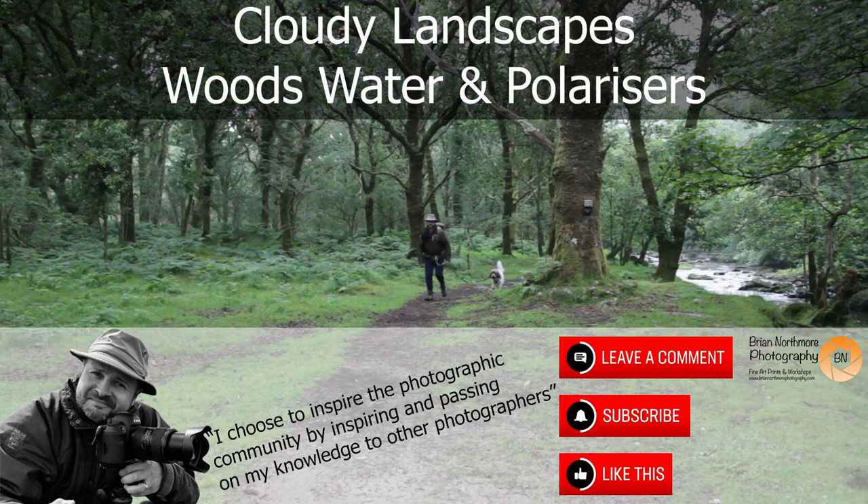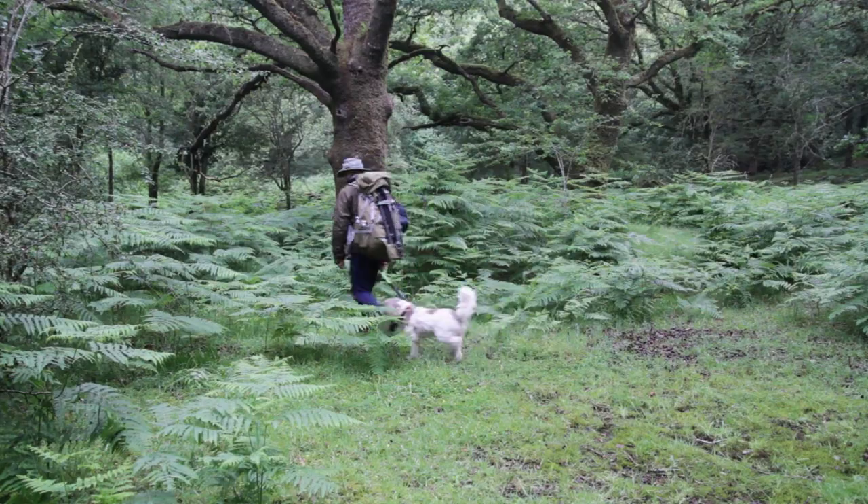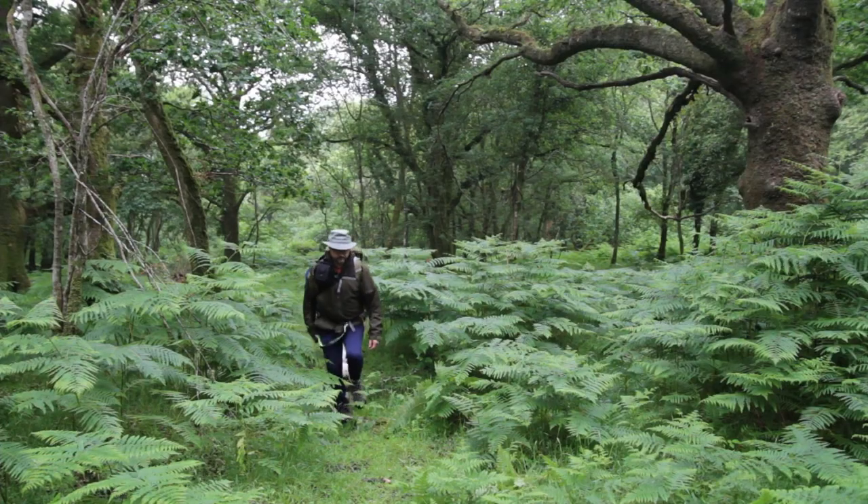Hello and welcome to a rather damp and grey woodland shoot. Don't discount grey and wet days — they're great for woodland photography and shooting water. Stick with me, I'm going to show you and give away a few tips over the next three photographs.